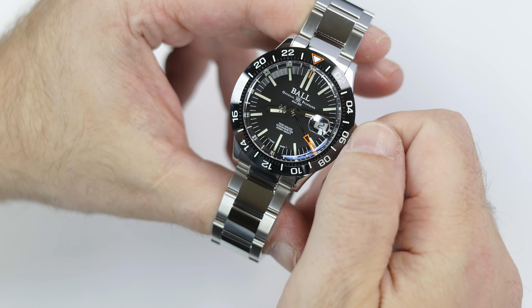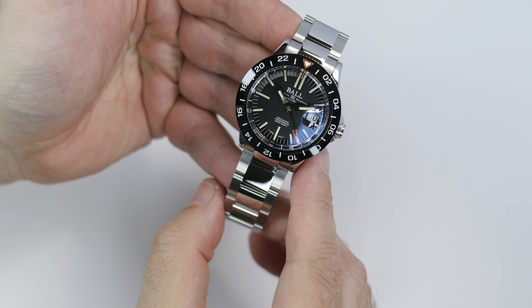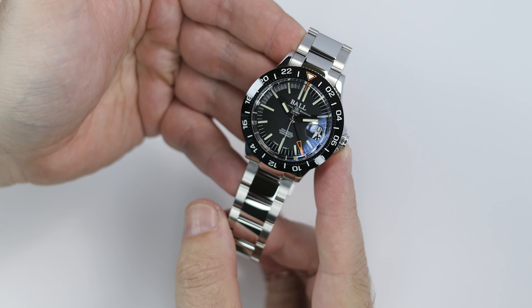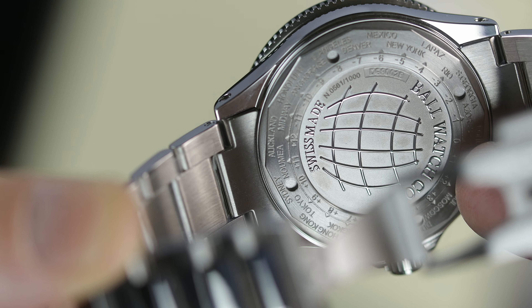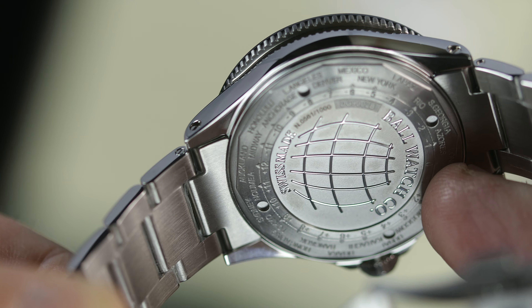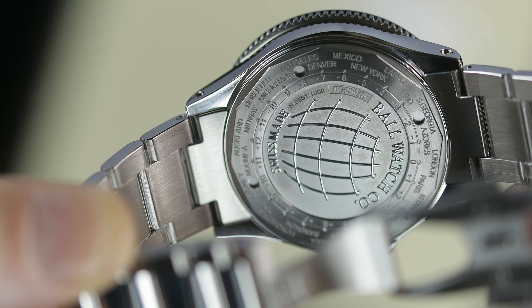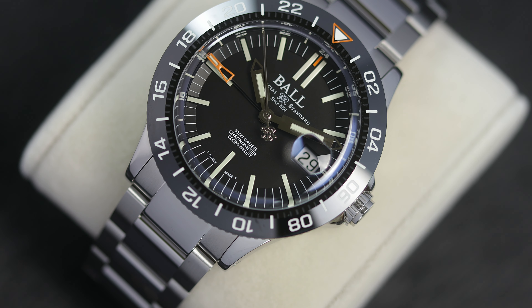Like all true GMT watches, this deletes the quick-set date feature, so if you want to change the date, you'll want to quickly advance the hour hand around to change the date, and then set your hour hand to where you want. Ball lists this movement as the automatic Ball manufactured caliber RRM 7337-C. I have talked about this before in many reviews, but I'm not a big fan of movements not having a breakdown of what they are. I just don't understand why there's so much secrecy, or why brands don't state what the base movement is. Doing some searching, the base movement is the Soprod M100, and has a module added to it to make it a GMT.